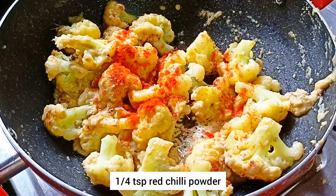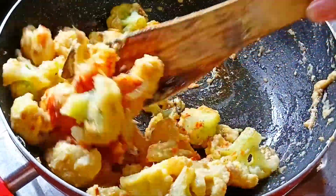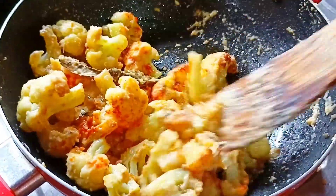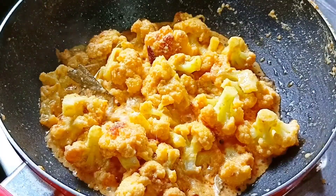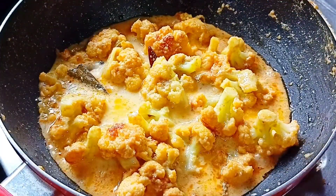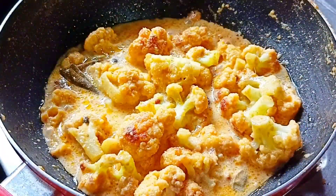Now we will add some red chili powder. It will give a good color. Now we will mix it again. We need to add water — I will add some water in the mixing jar, about half a cup of warm water.